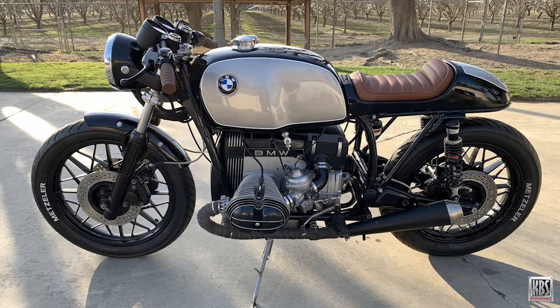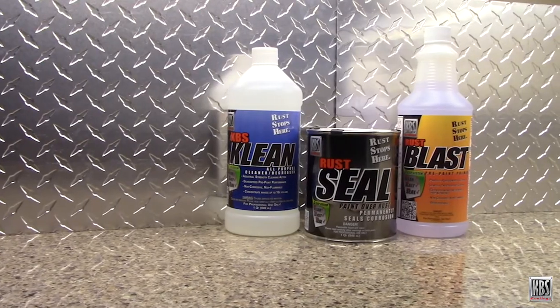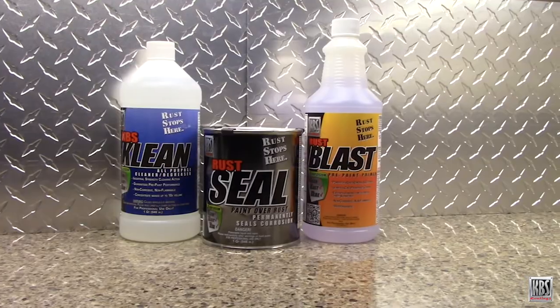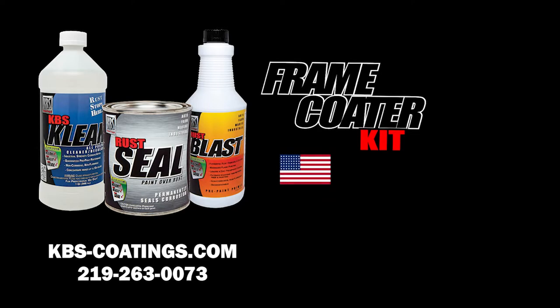The Frame Coater Kit includes enough products to clean, blast, and seal 50 square feet of area. Clean, blast, and seal metal, and stop rust with the KBS Coatings Frame Coater Kit. KBS Coatings products are proudly made in the USA.